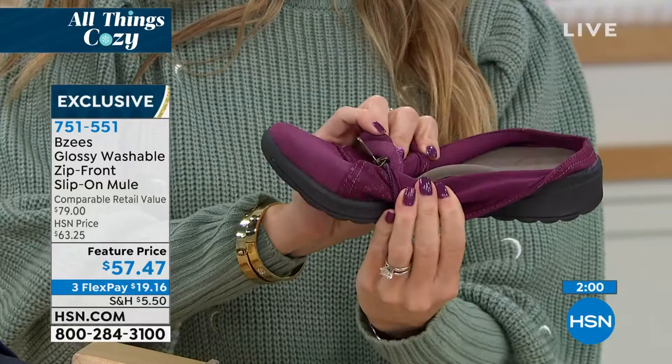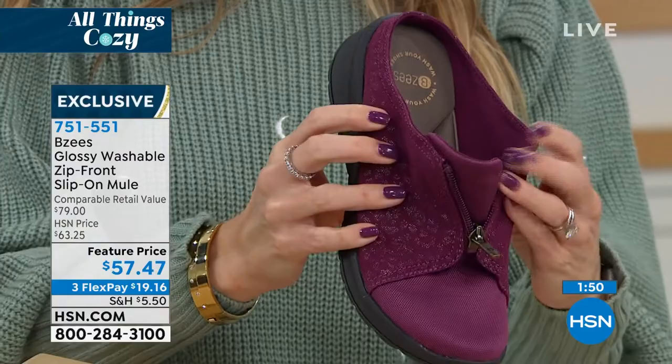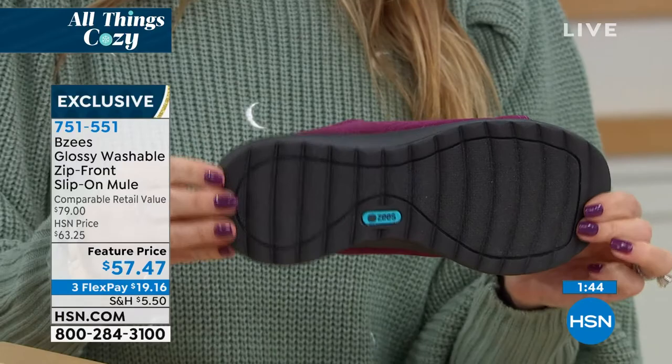This is going to be the answer to your prayers if you've always had shoes that just don't give you the comfort and cushiony feel you need to support you all day long. That's what Beazies is built on — that is our foundation. Comfort. We're a comfort brand nationwide, designed by a woman. We started our show with a mule and we're ending here with this great new glossy design.